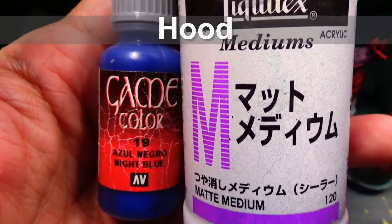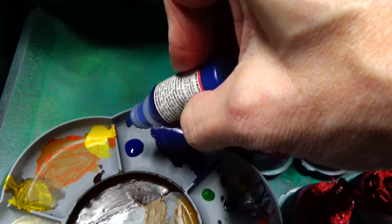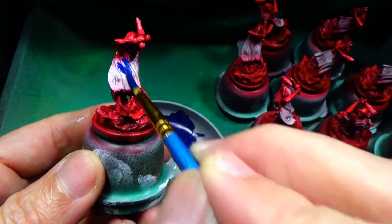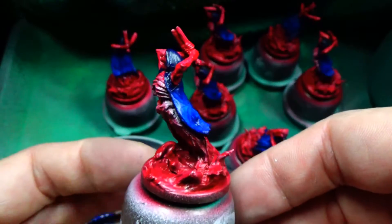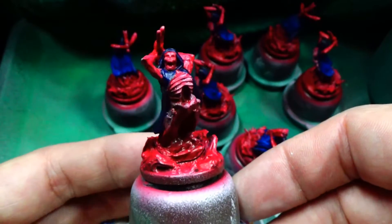For the hood, I'm going with blue to fit my color scheme across all the figs, and it was important to find a blue that would not be purple. As you can see, there's some overspray on the hood especially, but despite that, with this blue, it doesn't look that purple, which is just great.